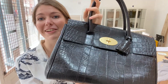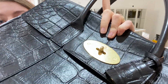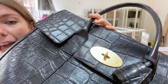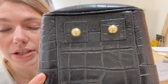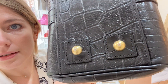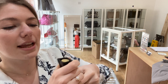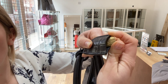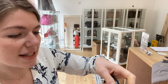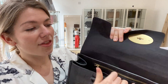The hardware is in very good condition — the gold plaque looks amazing and it actually still has the plastic wrap on it. The base studs also look very good with minimal damage. The lock is usually in very good condition because it's protected by the cloche, and you can see the little Mulberry tree on it — it looks in beautiful condition.